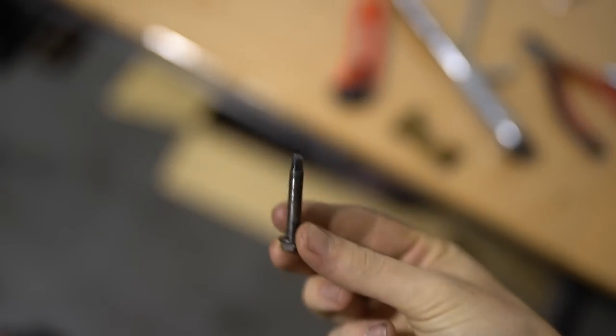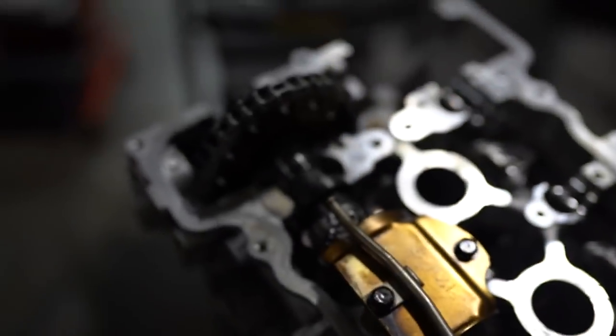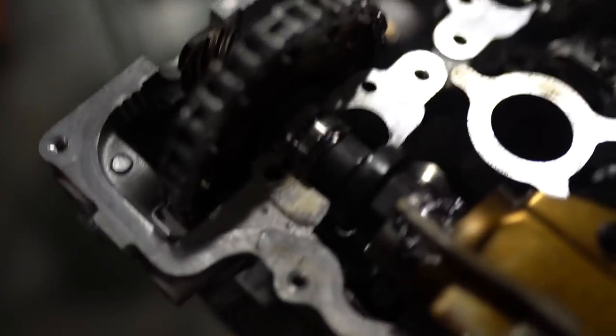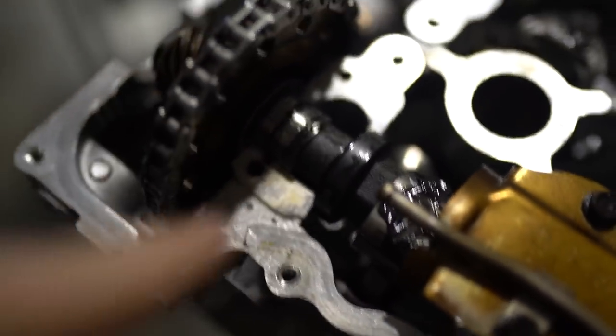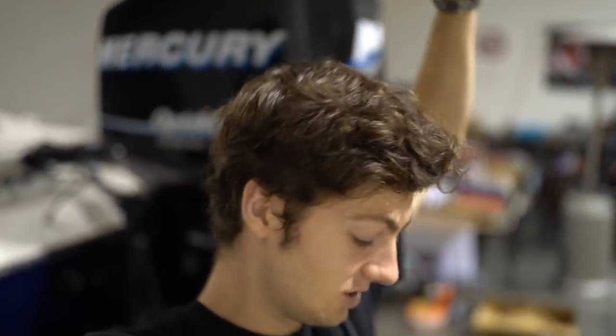I can't believe it — I snapped a cam cap bolt. This one right here — there's most of the bolt still in there. It snapped clean. It was so loose and it just snapped. Just old bolts I guess — I probably should have replaced them all. I'm too scared to try and remove that myself in case I ruin it more, so I'm definitely paying someone to come pull that out for me. We got most of it done so I'm going to continue the video — the next clip you'll see when the bolt is pulled out.